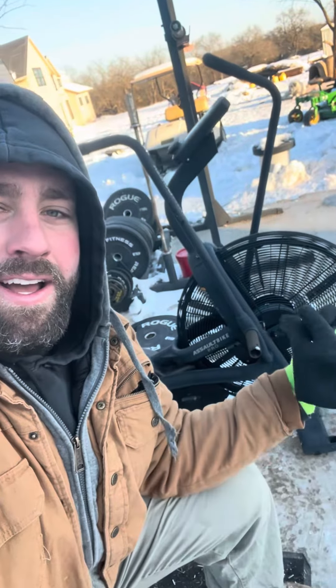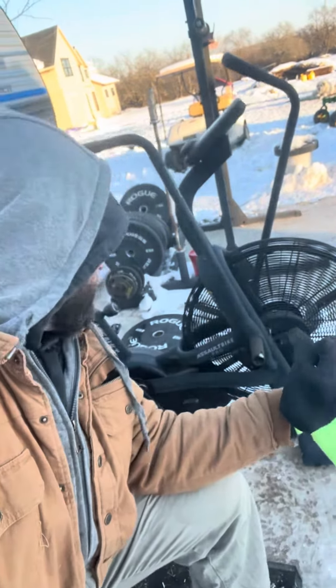And for all you sissies out there who like to keep everything inside, I don't have that luxury. Thanks for tuning in to Episode 1. Assault Bike Pro — had to read the label on it again. Highly recommend. Blasting the elements. Good job, Assault.